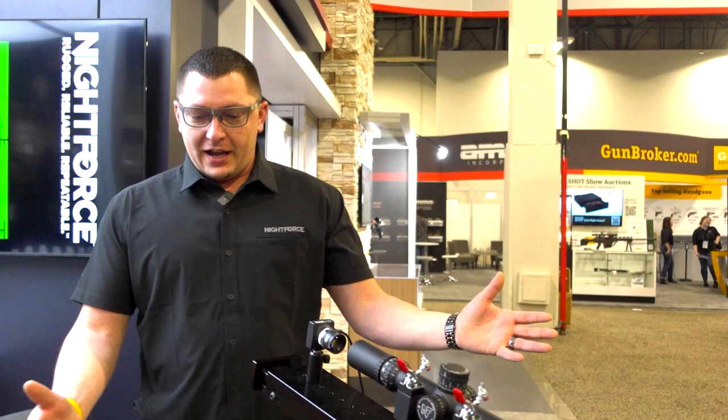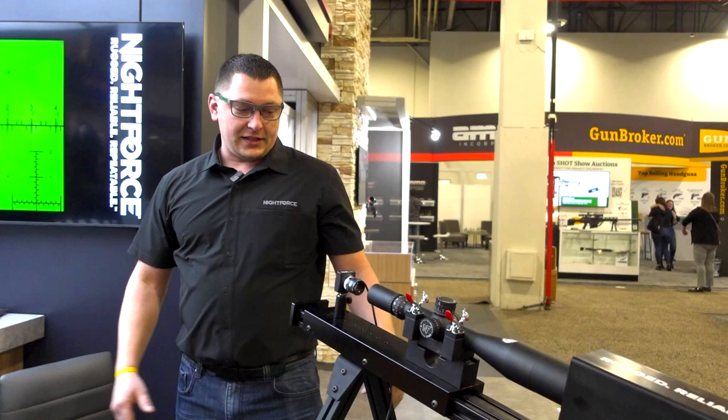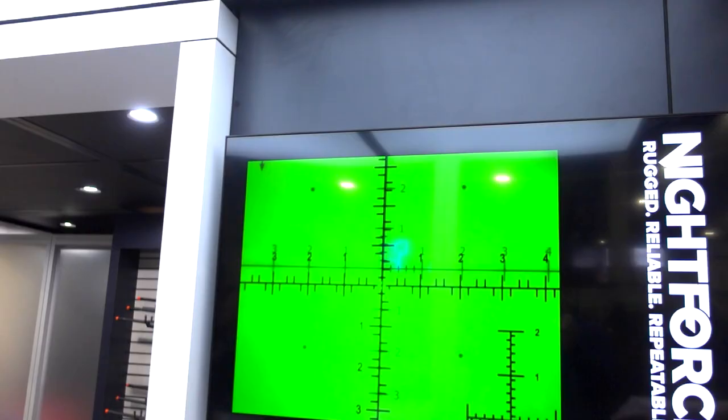Sean Diffen with Nightforce Optics. I'm going to take you through our inspection process. What we have here is a replica of what we have on the production floor back home. Up on the TV, you can see through the camera that we've got a reticle in the collimator itself. It is a calibrated reticle.